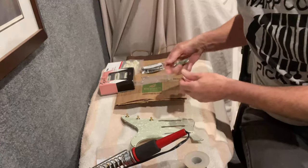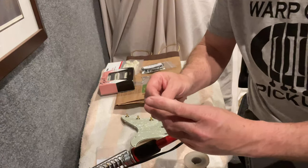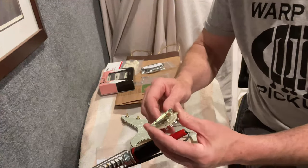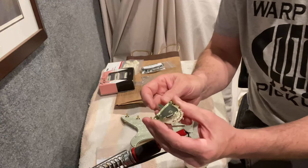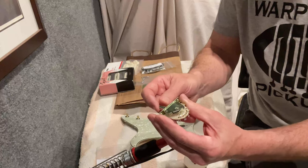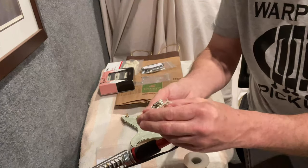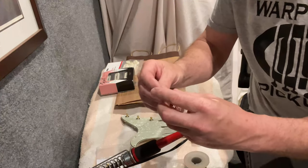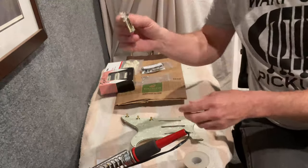Now's a good time to mention the 5-way switch I'm using. This is a CTS brand, which has a spring that creates a little better feel when you go from position to position — it gives you a little more snap. It's not 100% necessary; there are a lot of different good quality switches out there. This is just what I chose and what I prefer. In mounting this, there's not a lot of room in the pickguard, so you want to mount the switch with the less bulky side facing out — the spring portion facing the inside.